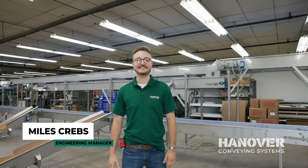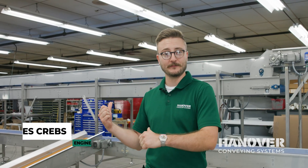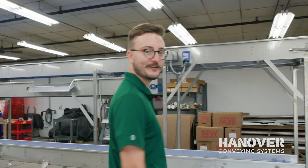Hey guys, Myles Krebs here with Hanover Conveying Systems. Today we're going to take a look at one of our apple conveyors. So if you follow me, we'll start over here.